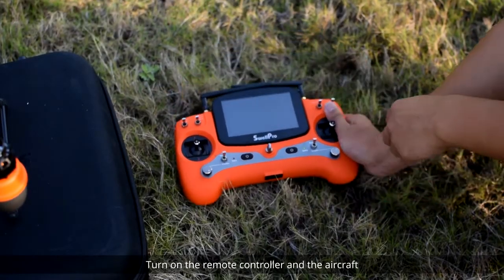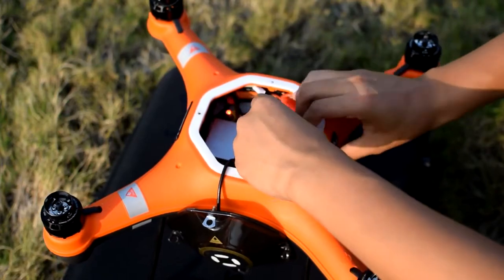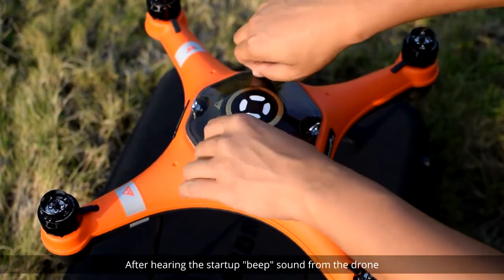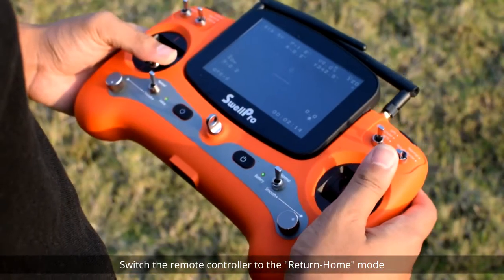Turn on the remote controller and the aircraft, leaving the aircraft lid secured as shown. After hearing the startup beep sound from the drone, switch the remote controller to the Return Home mode.